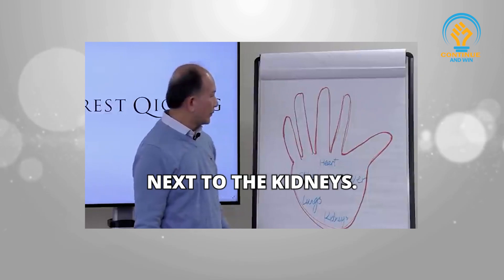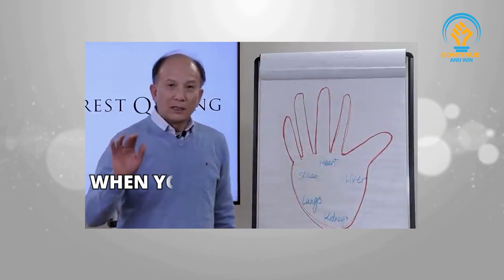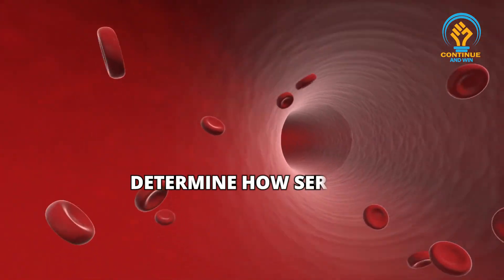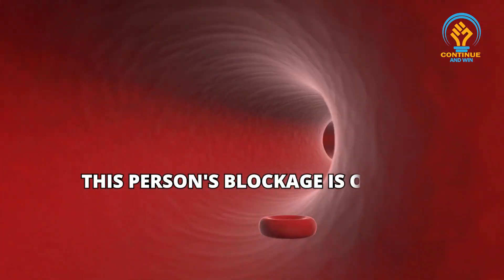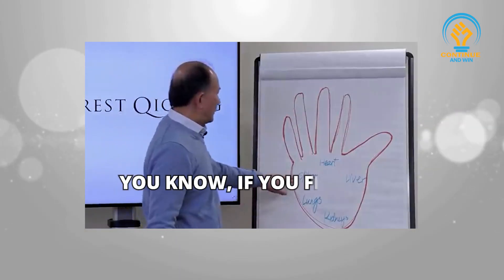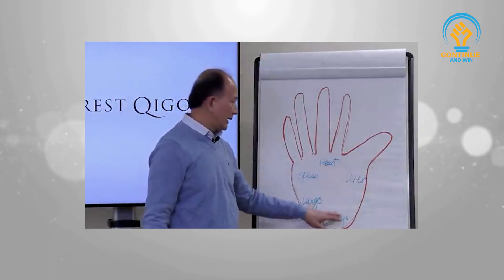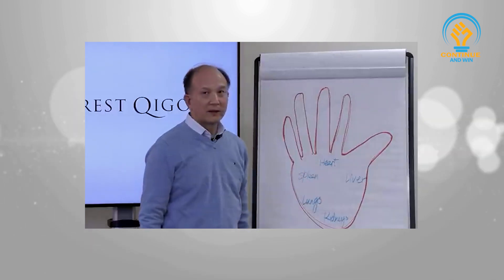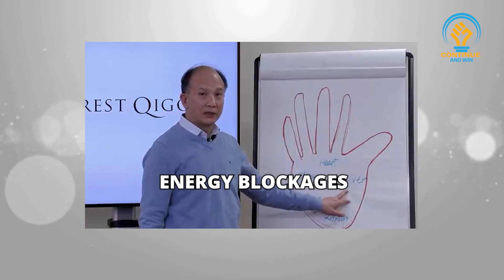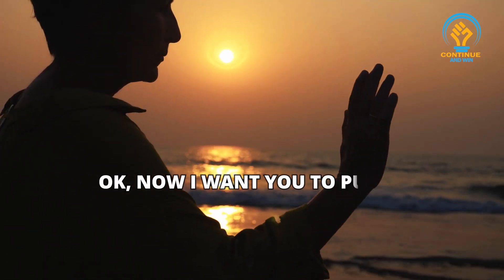Next to the kidneys — so memorize this picture. It's especially helpful when you determine how serious a person's blockages are. If you feel a very strong sensation in any of these spots, that means very strong — maybe even life-threatening — energy blockages in that part of the body.